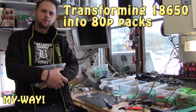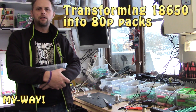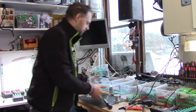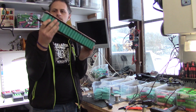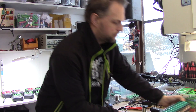Welcome back guys! In this episode we will continue with fixing batteries for your battery bank. We will now take these processed batteries and make them into this 80-pack cell battery bank. Let's go!